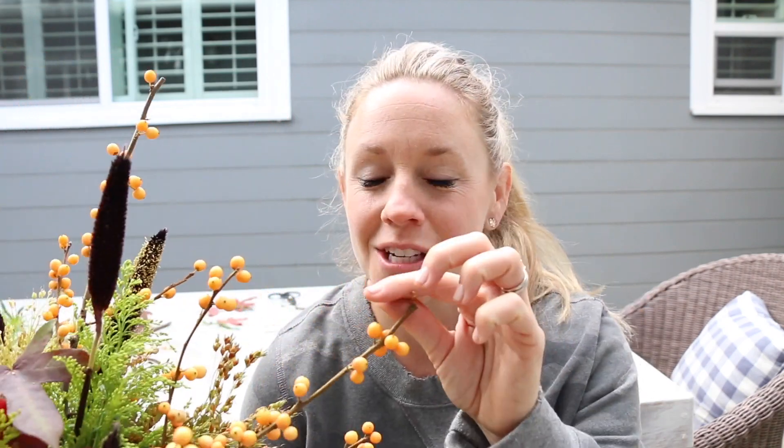Hey friends, welcome back to my channel! I cannot believe Thanksgiving is one week away, so I am just soaking up the last of all things fall. Today we're going to be talking about this very beautiful and very easy centerpiece for your Thanksgiving table, or if you just want to have it around your house to add a little festiveness. I was doing my Sunday shopping at Trader Joe's and I spotted these berries — they were so cute, $6.99 for a good little bunch of maybe four or five stems.